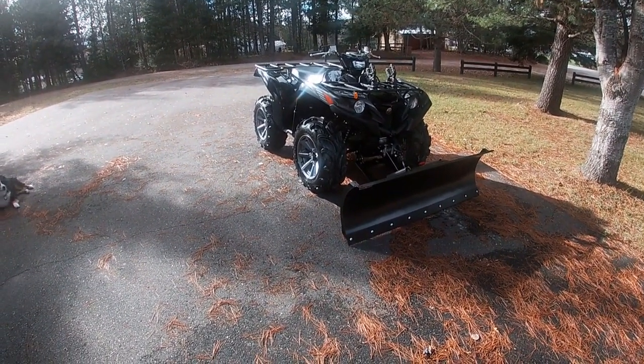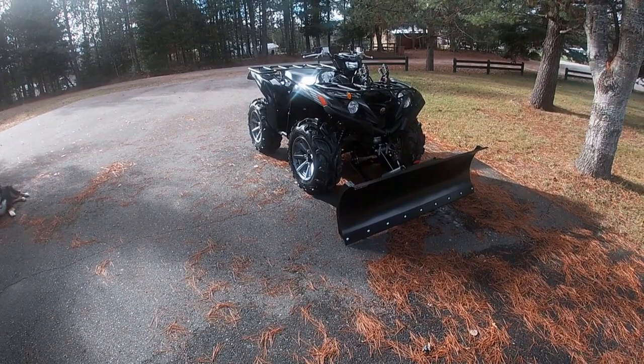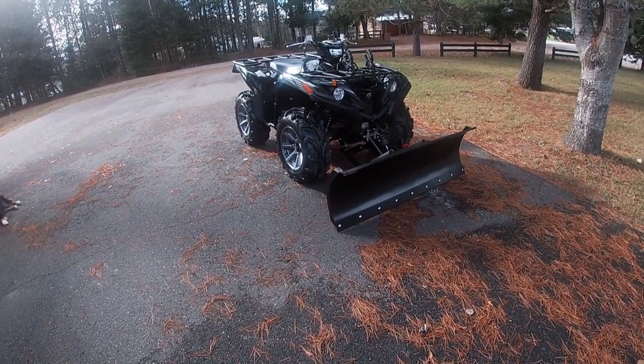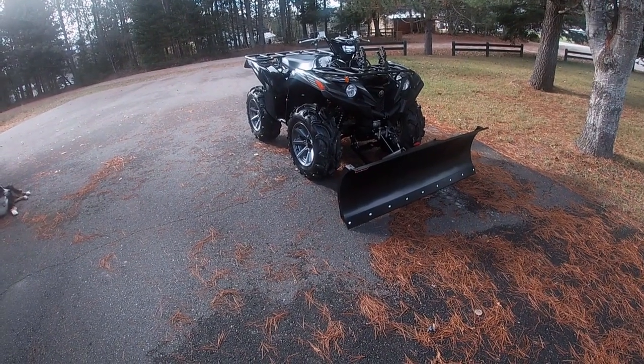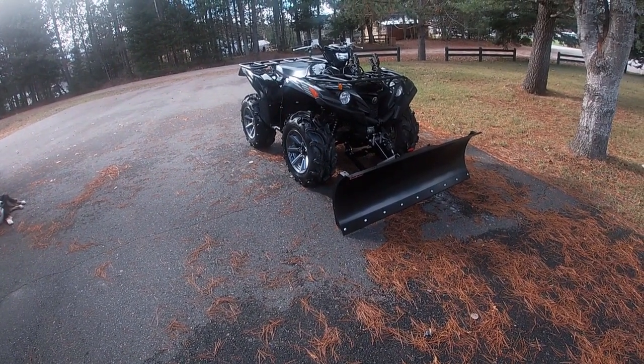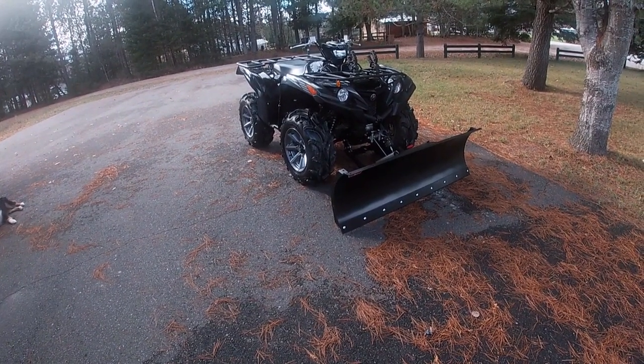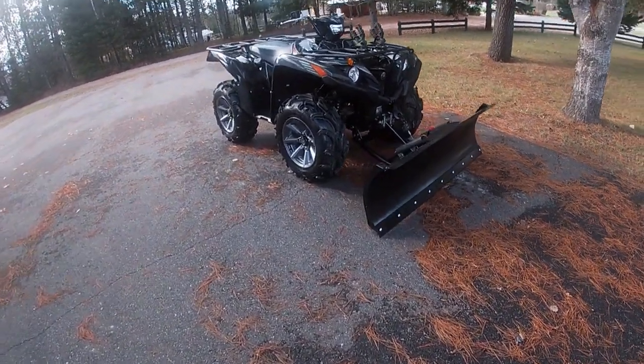You can see I've got a brand new toy installed — it's a 60-inch Warn ProVantage plow. I haven't even used it yet; it hasn't snowed. I just had it put on a couple of weeks ago. That's a new toy for me and I'm looking forward to using it.